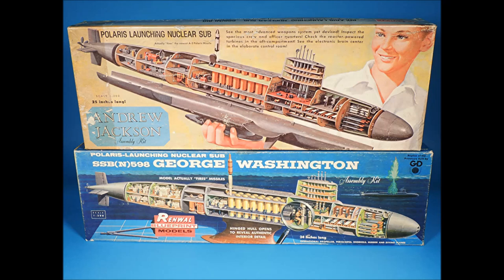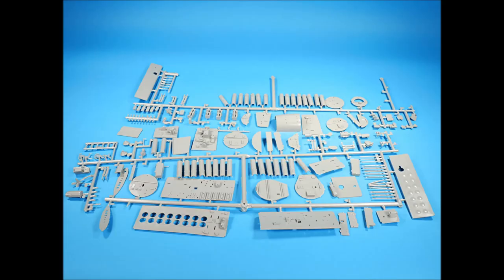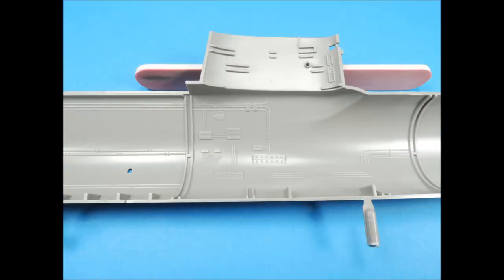Let's start with the Renwall 1/200 series. Regardless of the kit's name, they were all the same, except for the Thomas Jefferson version, which had the clear side and is considered the holy grail of these kits. The kit's hull halves were well-molded, with separate bow and stern sections. The interior parts included the bulkheads, the deck levels, missile launch tubes, propulsion details, and control and crew quarter details. The surface detail on the inside of the port hull section was a bit shallow, but very well done.